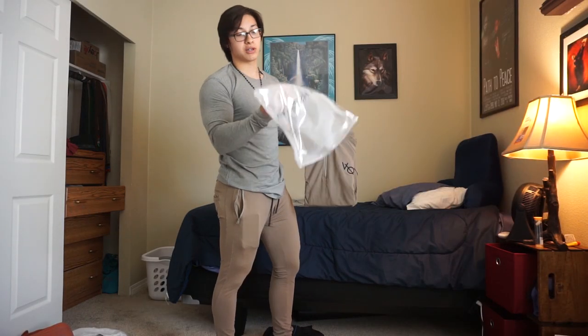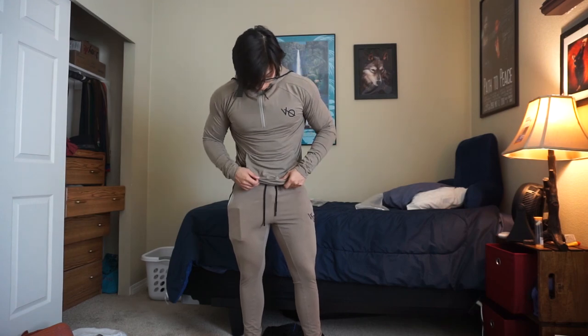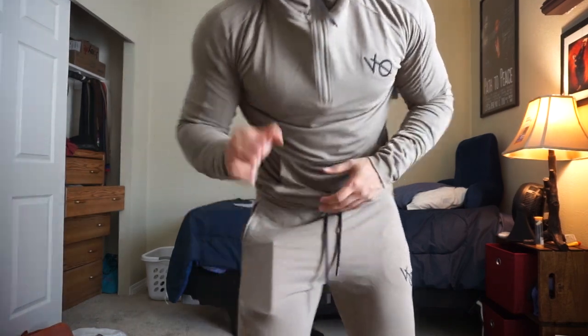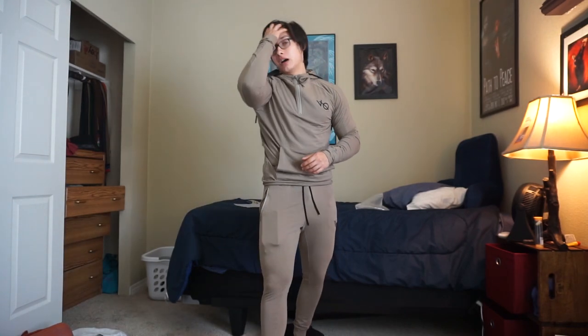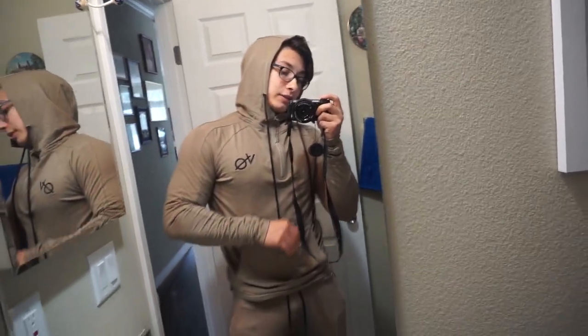Next we're going to try on the Vanquish Eclipse khaki pullover hoodie. 3, 2, 1 — wow. This actually feels tighter than I expected. This is a medium size; I'm about 5'7", 177–179 pounds. Let me show you guys in the mirror. I do need to take out a couple of tags. Here's the fit with the hood on — definitely love it. Another VQ favorite, goes very nicely with pretty much any VQ Fit outfit.